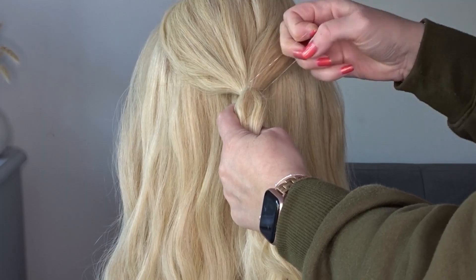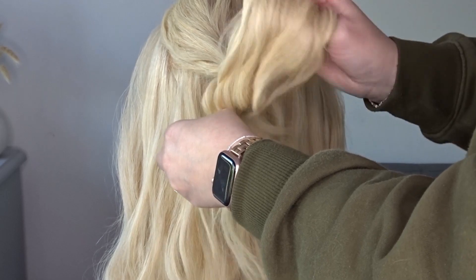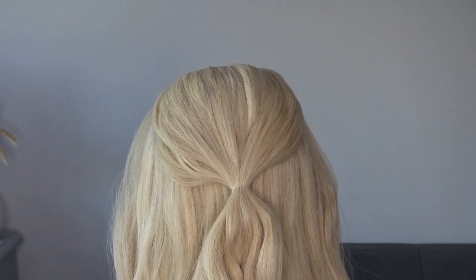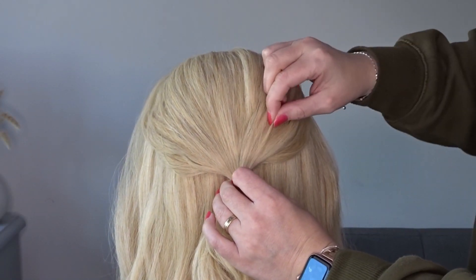To start we're going to divide off the top section of hair and we're just going to pop this into a ponytail at the back of the head. Grab some texture spray and apply it all over the crown and then pinch and pull for a little bit more messy volume.